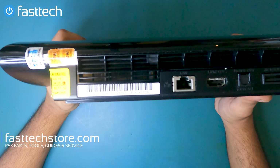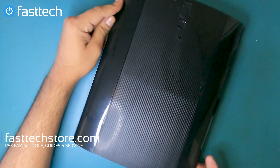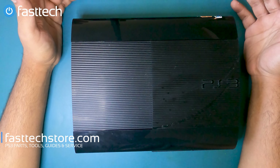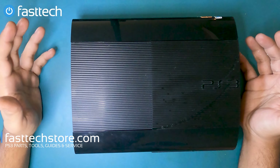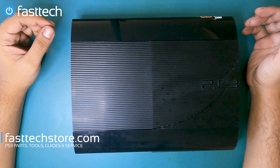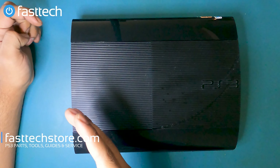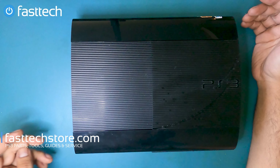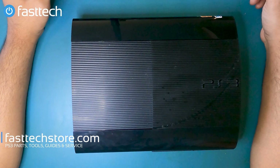All of the PS3 Super Slim systems are very similar, so this video applies to all PlayStation 3 Super Slims. However, the parts are not interchangeable — when replacing and ordering parts, make sure you keep the model number in mind because the parts are most likely not going to be interchangeable between one PS3 Super Slim model and another. We sell all PS3 Super Slim parts on our website at fasttechstore.com.